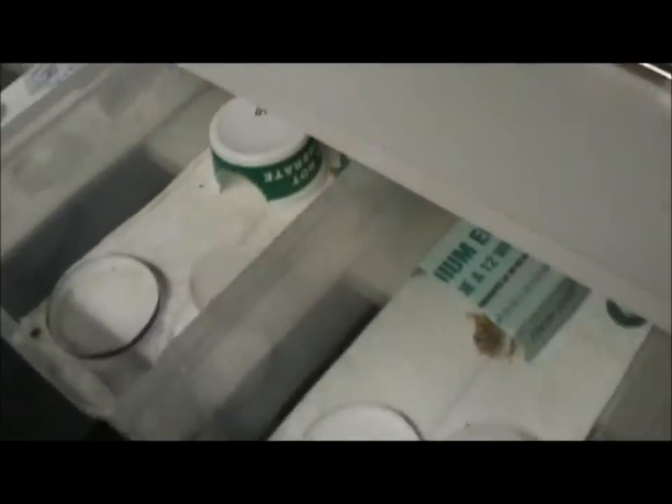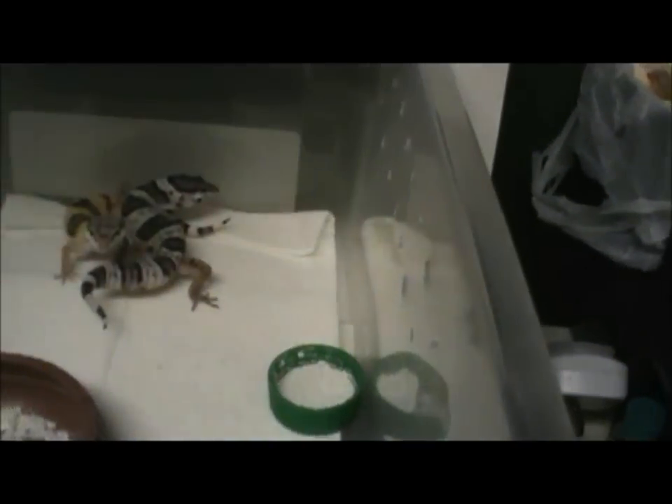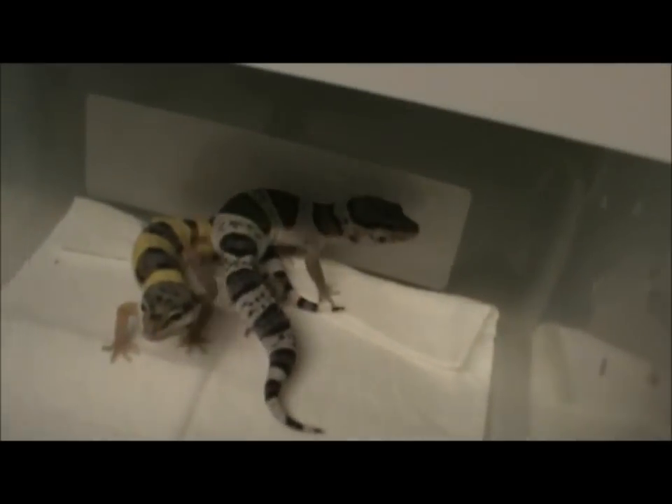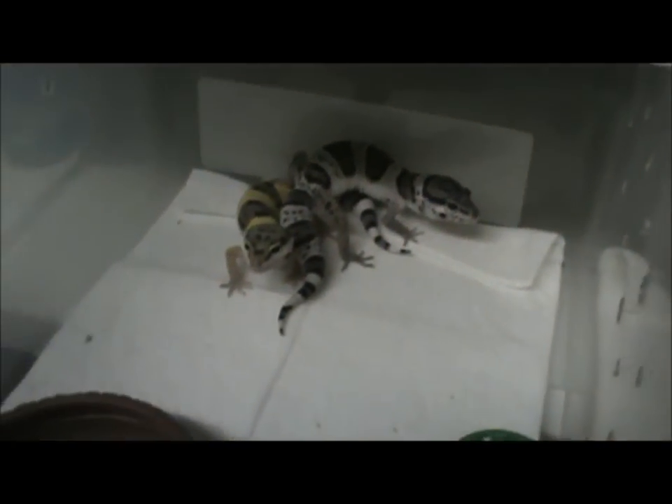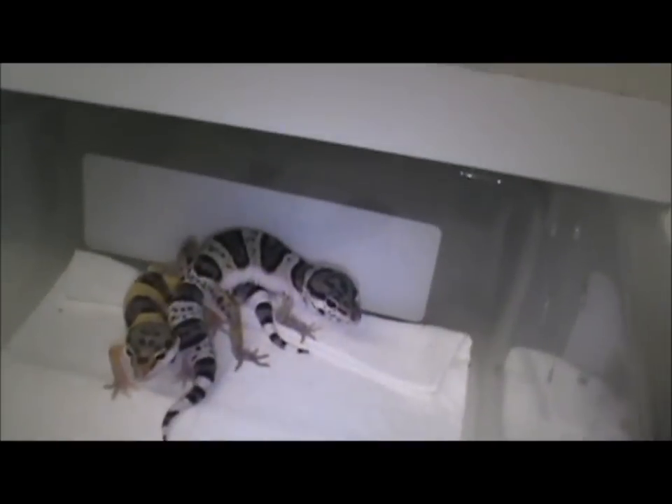Five of them have hatched and I still have four more eggs waiting — actually five, but I'm almost positive one is infertile, so I'll throw it away if it starts to rot. Here's the first batch — the ones from my earlier video. As you can see they've gotten pretty big and are starting to get some color.